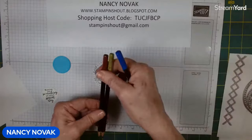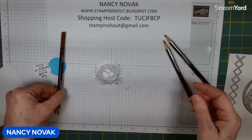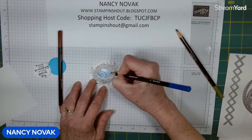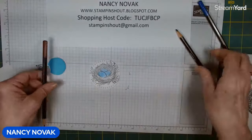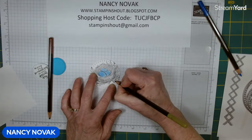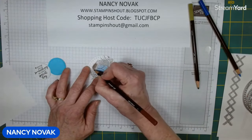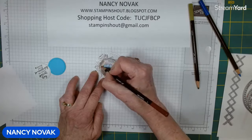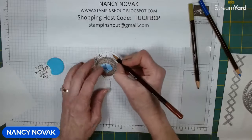I'm going to use my watercolor pencils to color these in — I have Balmy Blue, Old Olive, and Early Espresso. I'm going to go ahead and color the eggs in Balmy Blue, color the leaves in with the Old Olive, and then color the nest in with the Early Espresso. But the magic doesn't happen until we do the next step on these watercolor images.